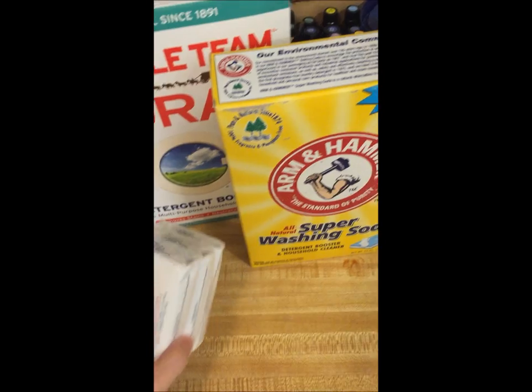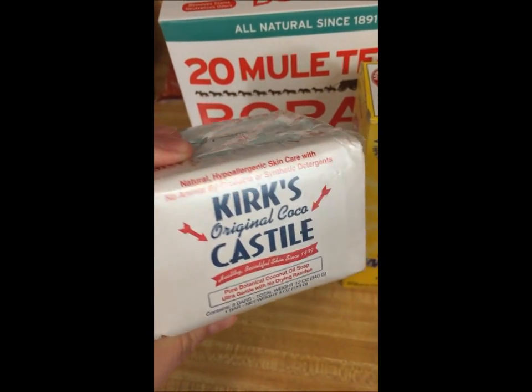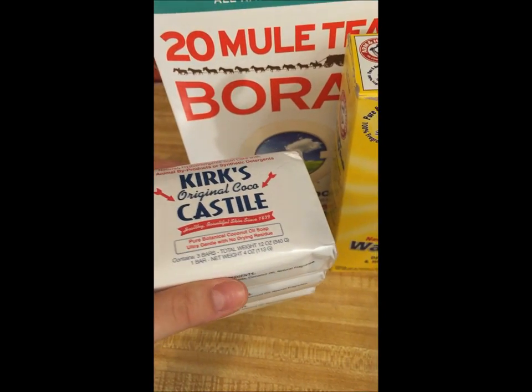All the ingredients you're gonna need is some type of soap. You can use Ivory soap or Fels-Naptha — I'm just using Kirk's because I heard good things about it.